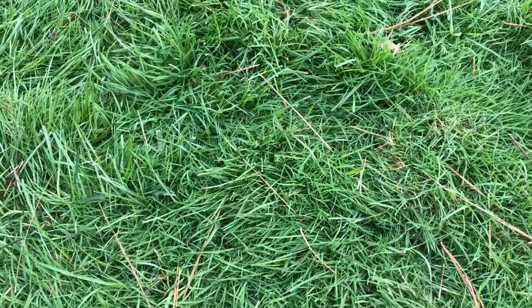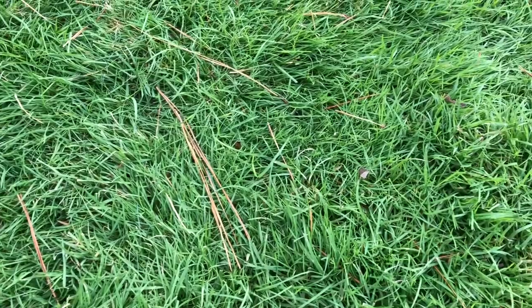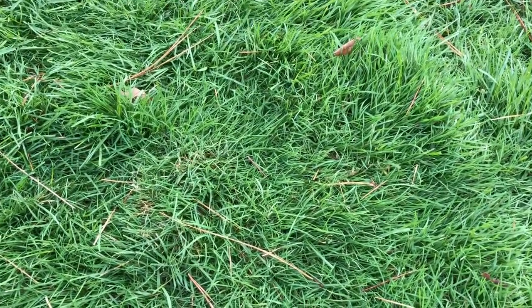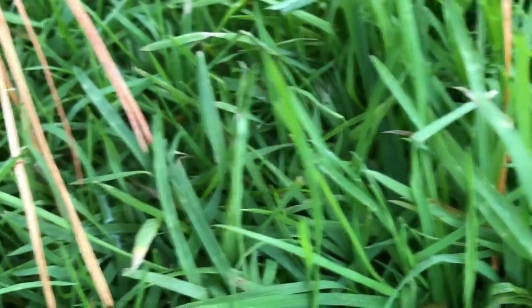I'll show you a close-up of it if that interests anyone. There you go — ain't nothing wrong with it. It's healthy, it is a green color, and it spreads.